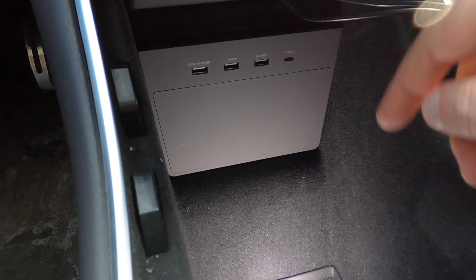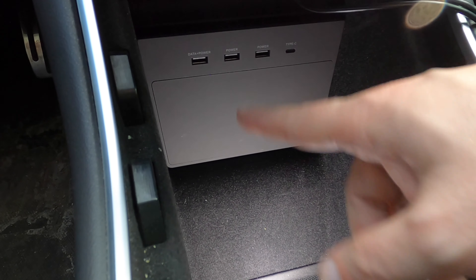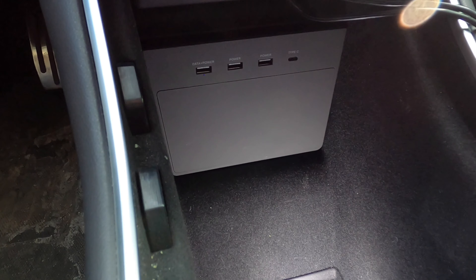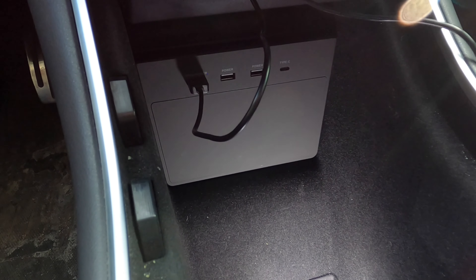Putting the cover back on — obviously you won't have a giant light down there normally, I'm just using it so you can see inside the cubby hole. But look how concealed that looks. It looks like it belongs there from the factory. You'd really have to know something is in there to even notice it.